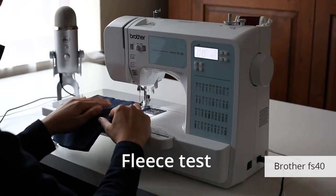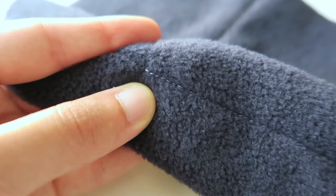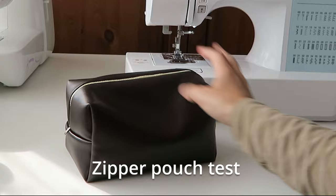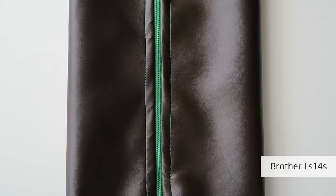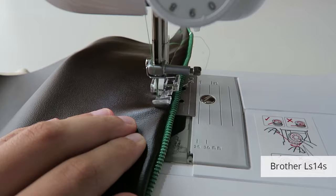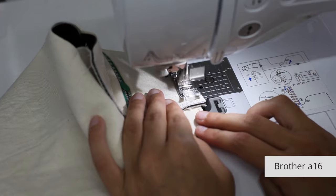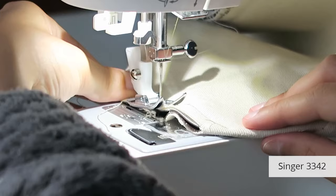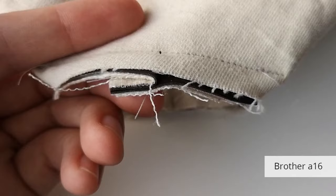They all struggled with thick fleece — the motors sounded like they were working hard and they all had uneven stitch lengths on the humps. I also wanted to sew real projects, so I made zipper pouches using faux leather and cotton canvas. All the machines hated top-stitching faux leather; the sticky surface was the problem. The standard feet really struggled to feed the fabric, creating drag lines and tiny stitches, and they got stuck a lot. Most machines sewed over the seam allowance humps without getting stuck. I put the computerized machines in joint first place for the zipper pouch test — they made the least noise and the stitches were more consistent.